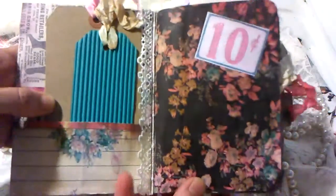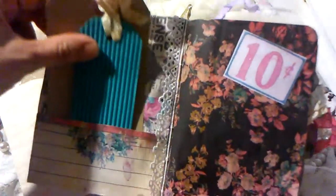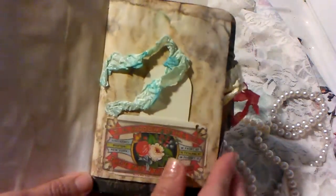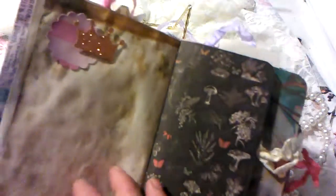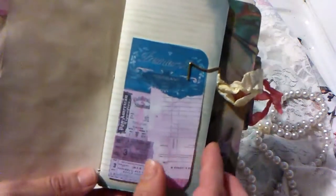Right here on the first side I just have a couple of tags that go right here in this pocket, and I used a lot of the little cutouts that came in the collections. I did some homemade embellishments with the scraps that I had left. As you can see, some of them are really pretty — I love some of the pictures.